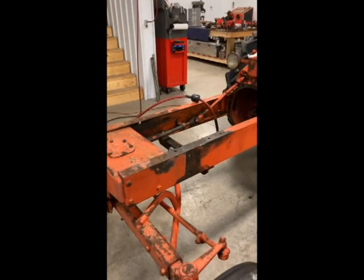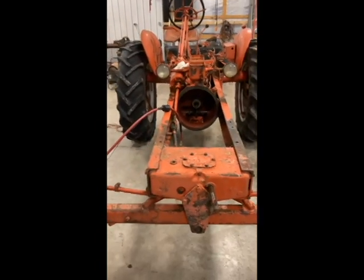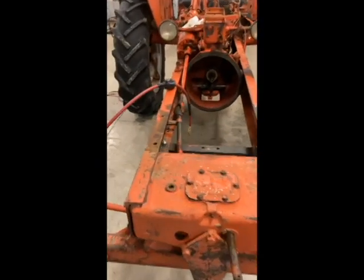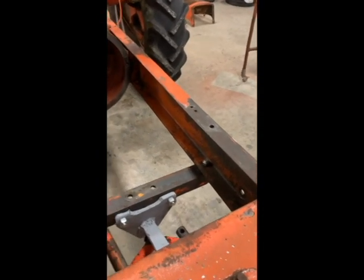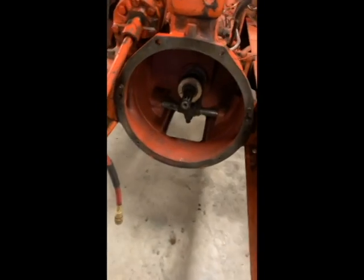Welcome back to the channel. We're working on the WD again - the motor is rebuilt, but there are still a few other things to do to the rest of the tractor before setting the motor in. The tractor is now backed in the other direction from when we pulled the motor out, over by the shop area. I've power washed the inner rails, scraped them out, and made them look a lot better - they were pretty corroded, like most of them get.